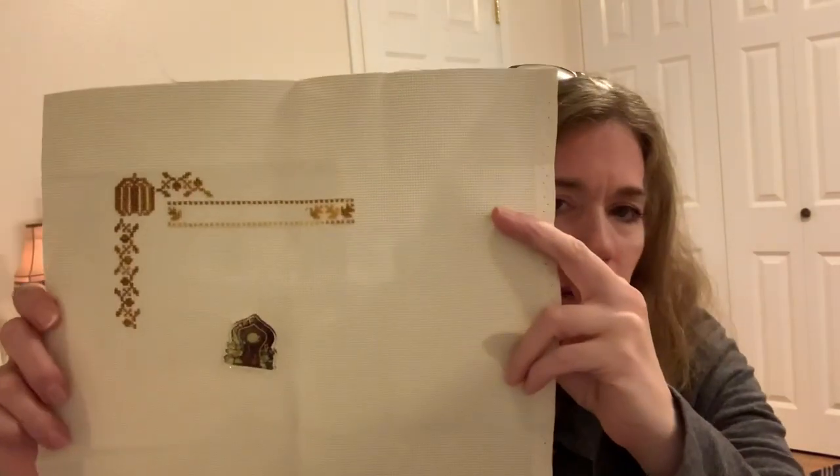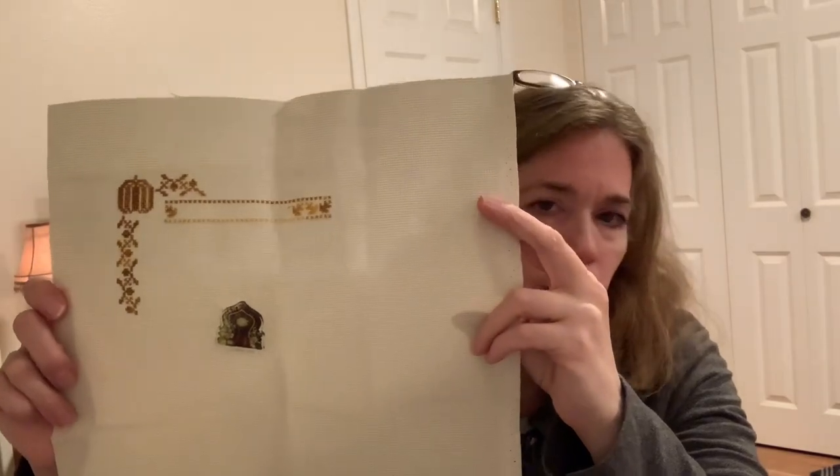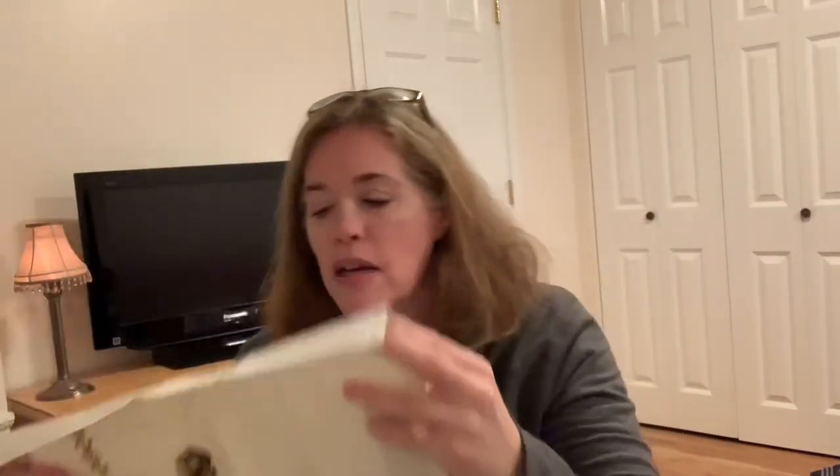This is also a freebie pattern — I don't have a paper copy because it's from the DMC website. It's a Thanksgiving one they had. If you go to the DMC website they have a section for free patterns. I think this one has turkeys in it — I searched for turkeys and that's what came up. I started that one quite a while ago.